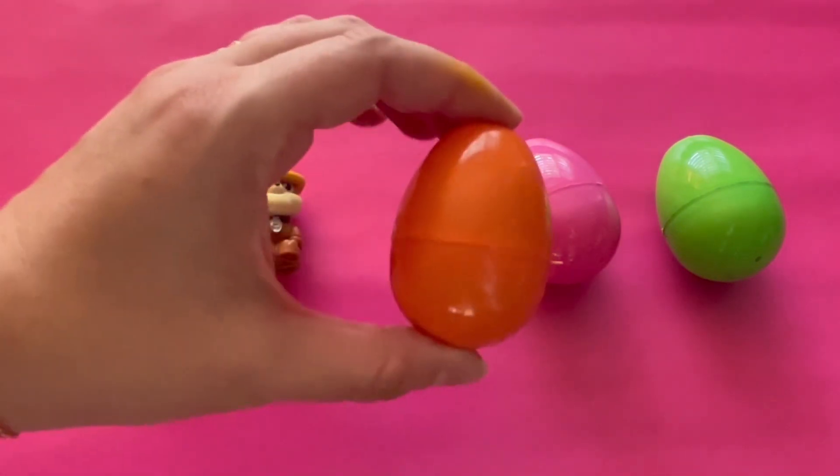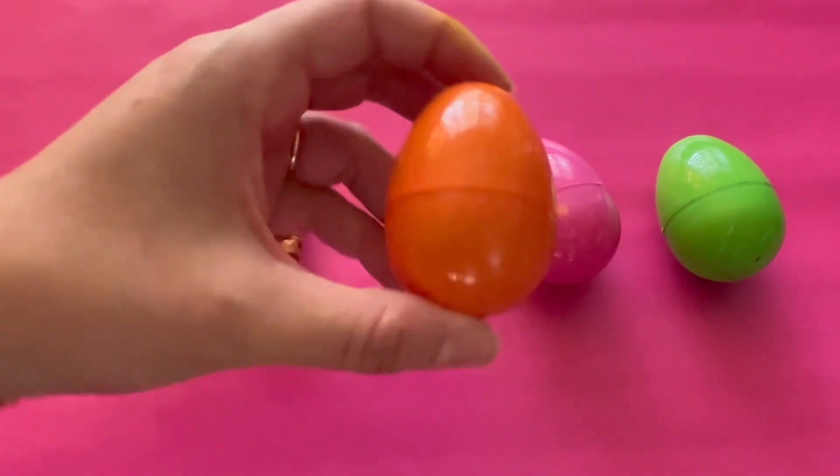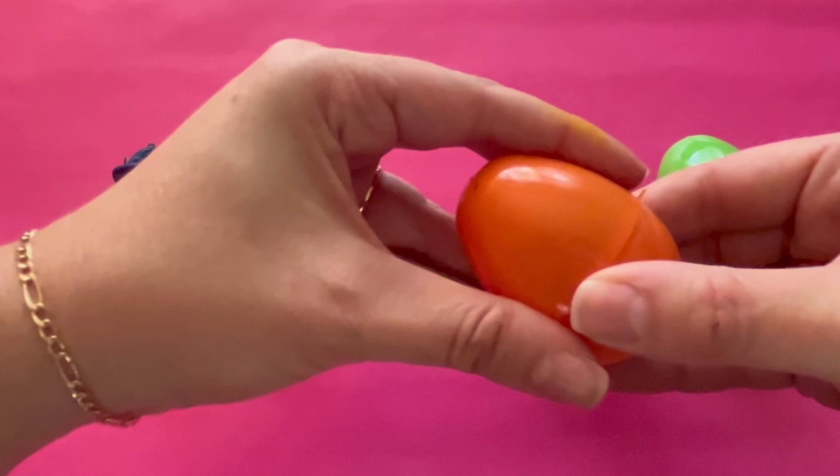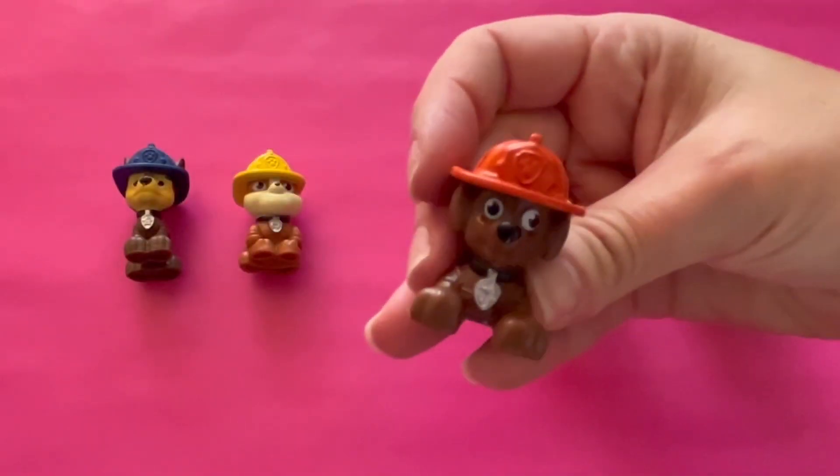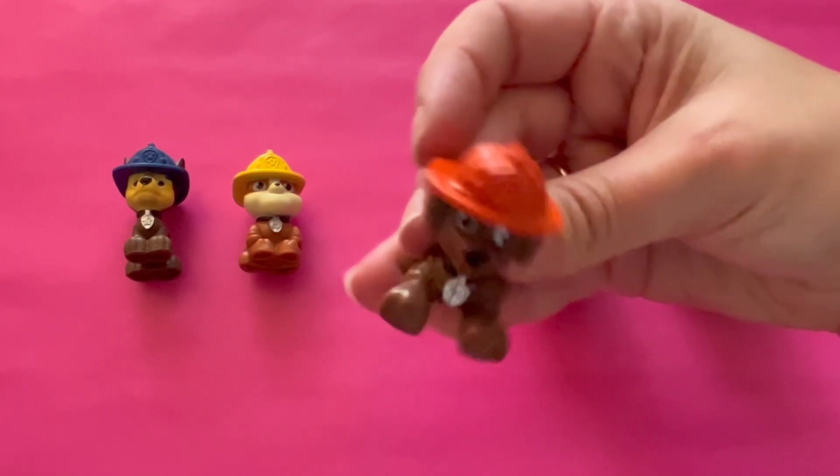What's inside the orange egg? Let's open it. It's a puppy with an orange hat.